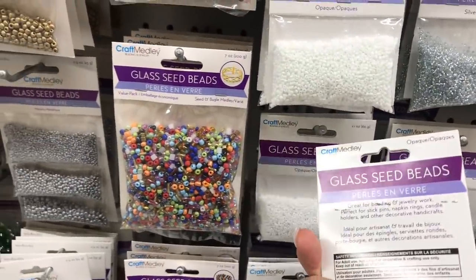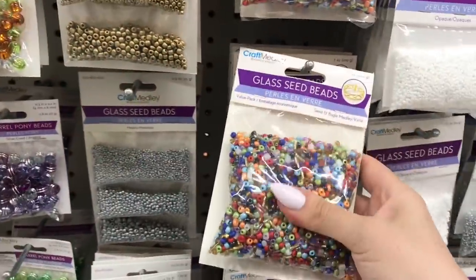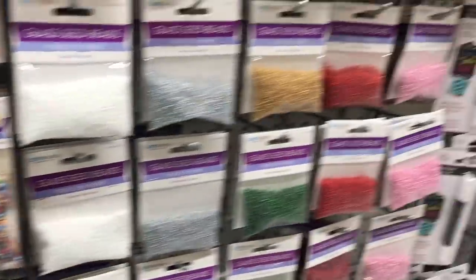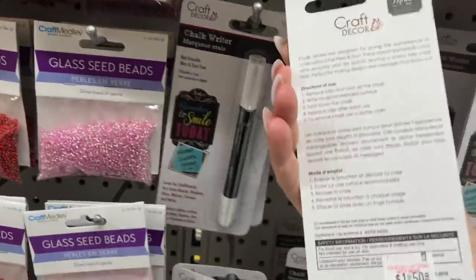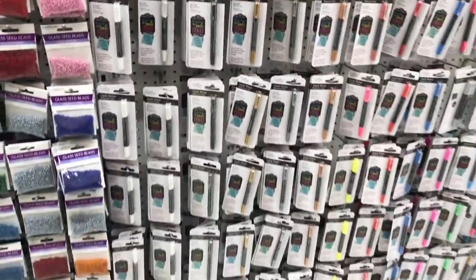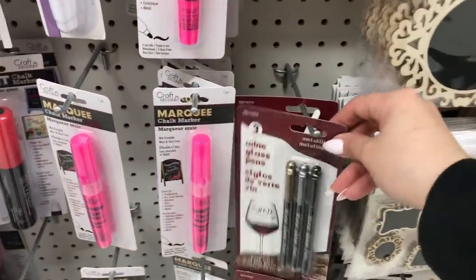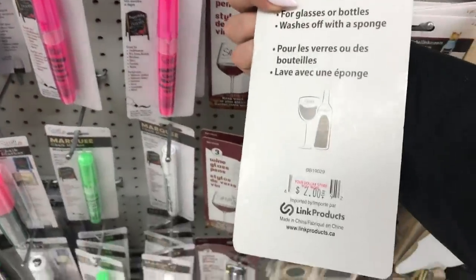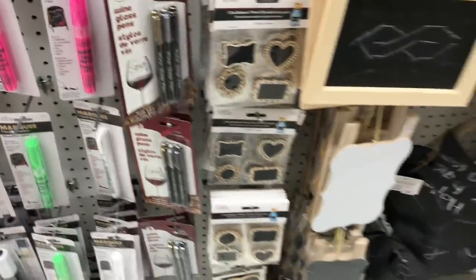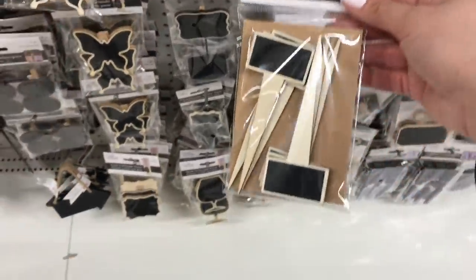Seed beads — it truly depends on what packages you're picking up. There's a nice variety here for $1.25. And here's a single chalk writer, so now they're in two areas, but a little bit less expensive at Dollar Tree. These are good to have — wine markers. That's a nice part of a little gift if you're going to give a bottle of wine, like a hostess gift for Christmas.